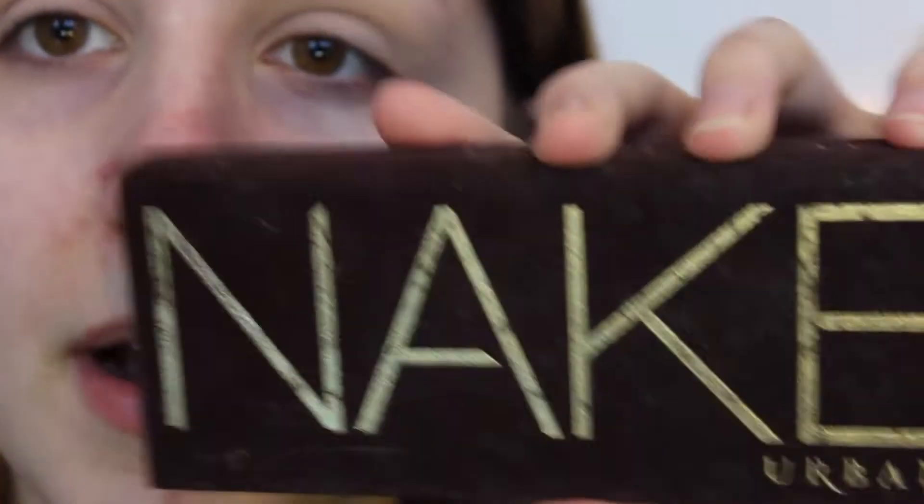Now I'm going to start with my Urban Decay Naked palette. I'm going to be starting with putting down the colour Naked using my fluffy blending brush just to put into my crease and to blend out.